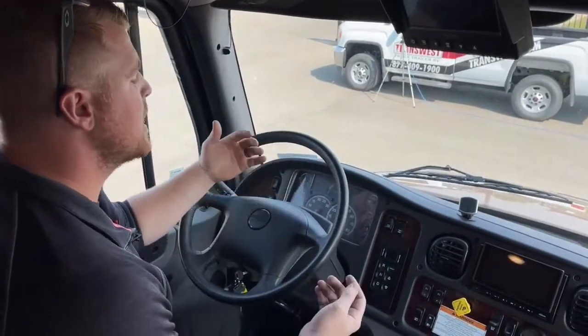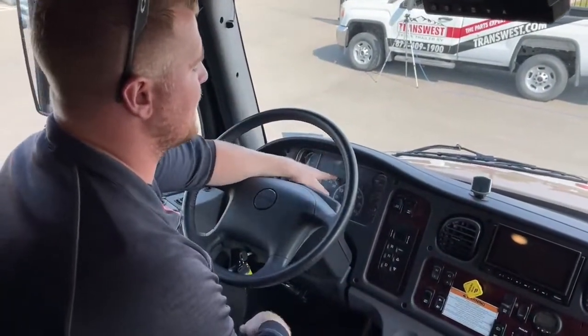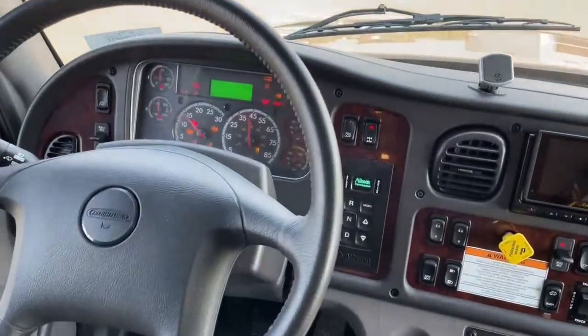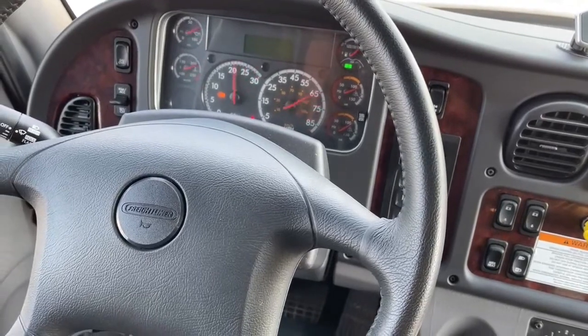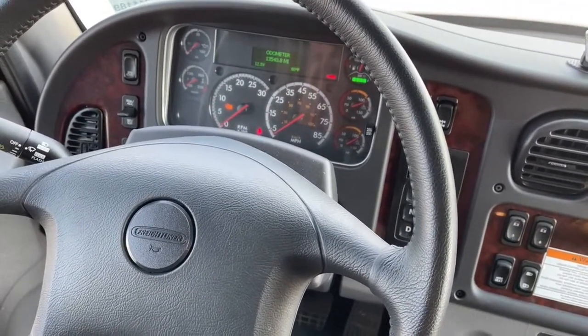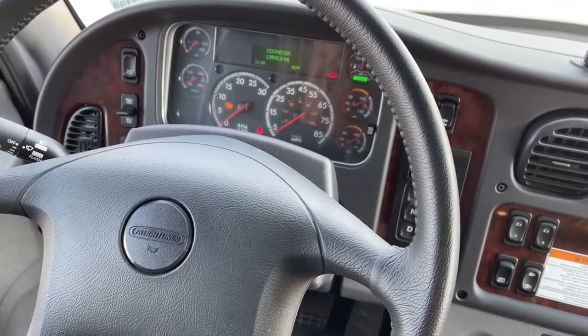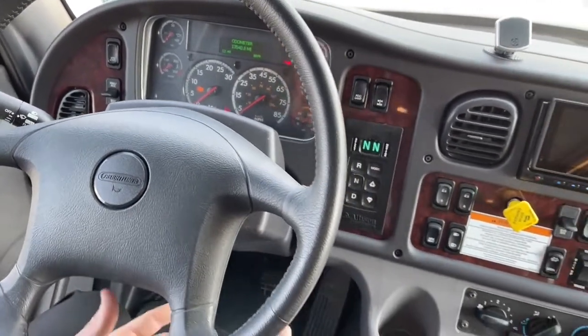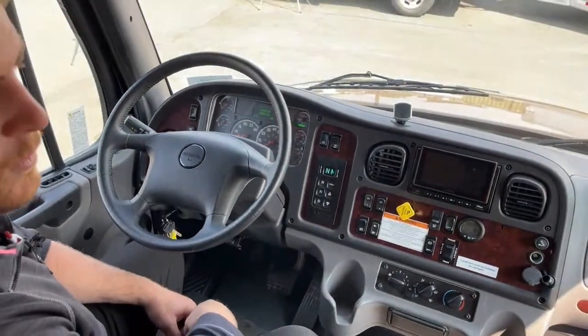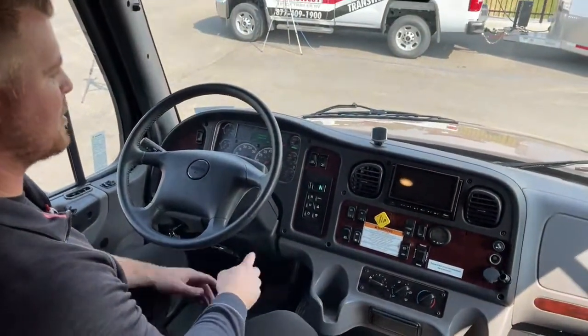Very easy dash. Now this is a used coach — the odometer reads 13,540 miles on this used 2020, so very low mileage. This coach is in excellent condition; there's nothing I would say is out of the ordinary in terms of damage or wear.